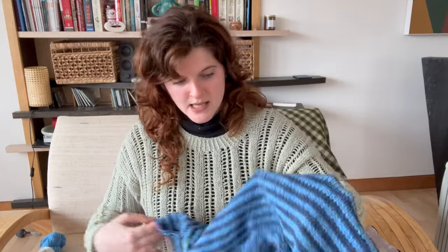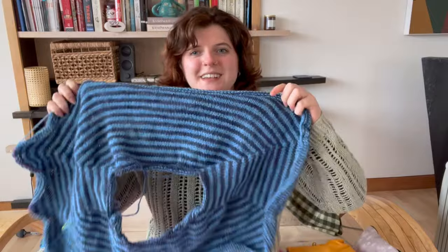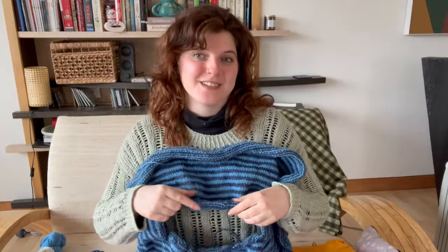Here's what I've got so far — it's been getting the majority of my attention over the past two weeks. It's a saddle shoulder slash contiguous style jumper with a very deep yoke and a lot of positive ease. Knit top down on five millimeter needles, and I'm about 12 rows away from the end of the yoke.